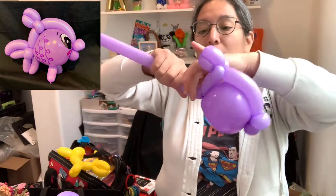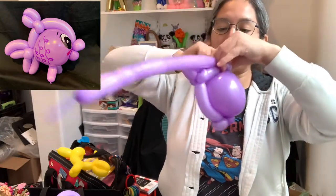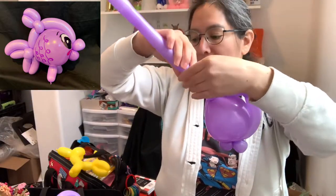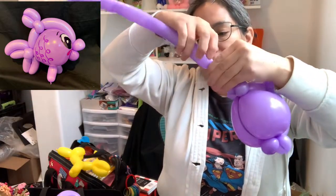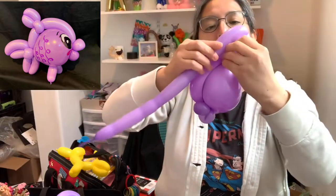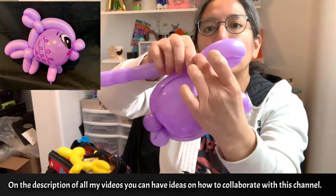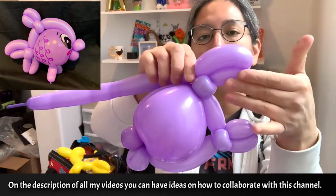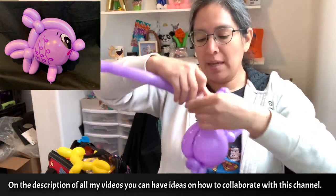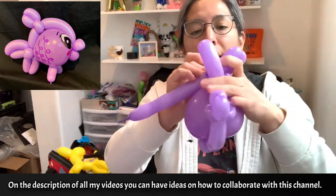Now from there you're going to make two pinch twists — one, two. Then you're going to measure — let's go with a small, maybe three-finger bubble — and then a little bit longer, about five fingers. Twist them together. You see: three-finger bubble and five-finger bubble twisted together. Do that one more time — three-finger bubble and five-finger bubble — all the way.